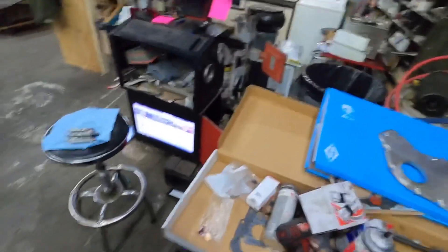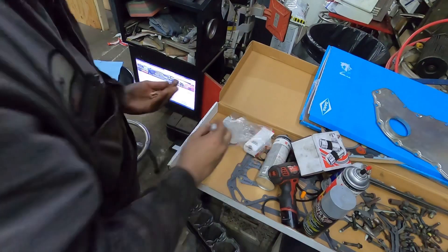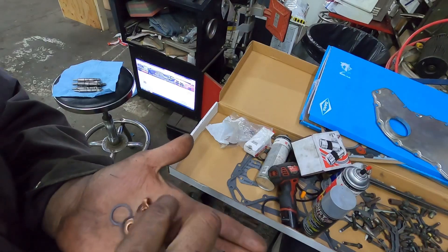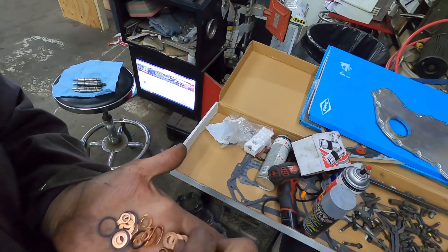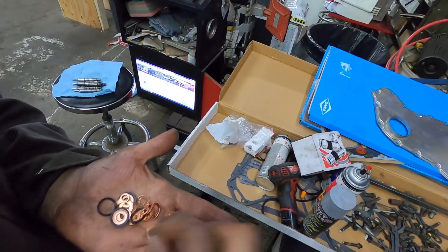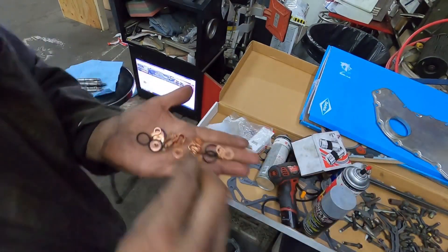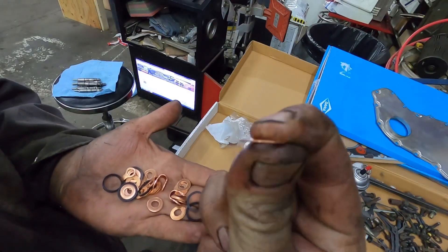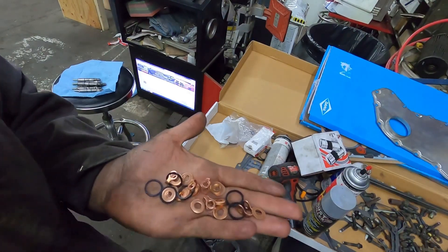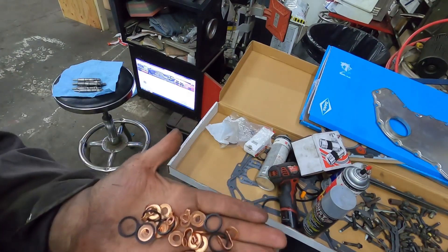If you guys buy a set of injectors from me and they're performance injectors, because these are the kits that I buy, I will be sending these thin washers - they're not very thick washers. Now if it's a stock injector, you'll be going to the middle size. And then there's really fat ones which I don't use for anything. I'll only send you the ones that I want you to run on the injectors, so you don't have to worry about picking any.